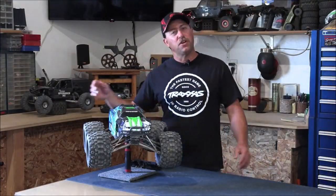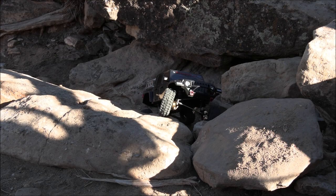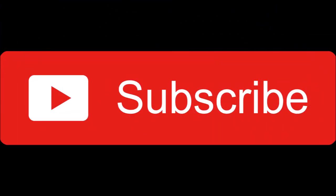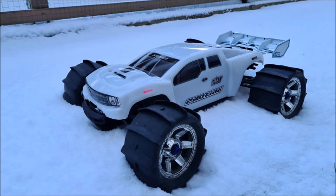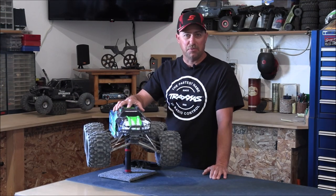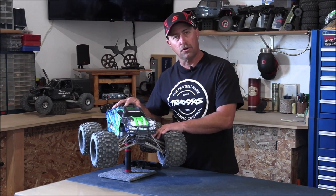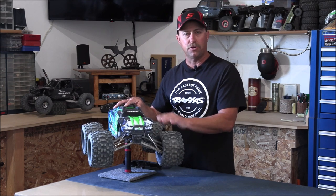What's up guys? I'm Travis and you're watching another episode of Upgraded RC. Welcome back everyone. I know it's been a long time since I've done a video on the E-Revo, but today we have got a doozy lined up. I've got all kinds of things going on with this right now. This video is going to concentrate on the control arms, and then I'm going to rebuild my steering knuckle and the axle shafts and regrease everything.